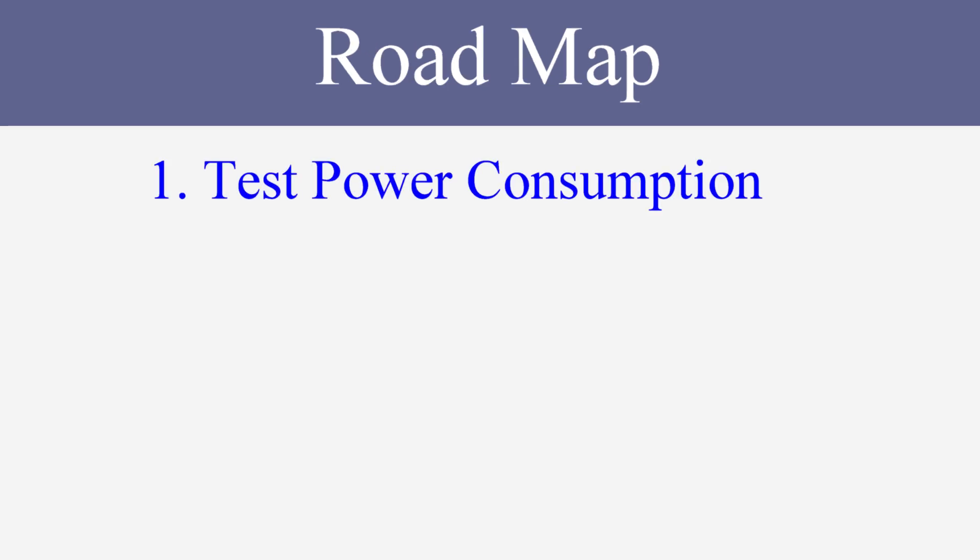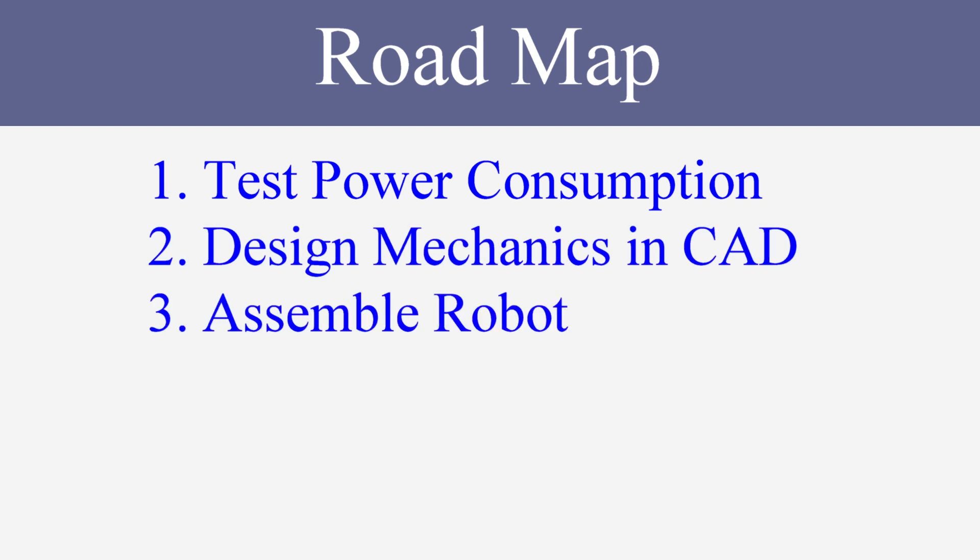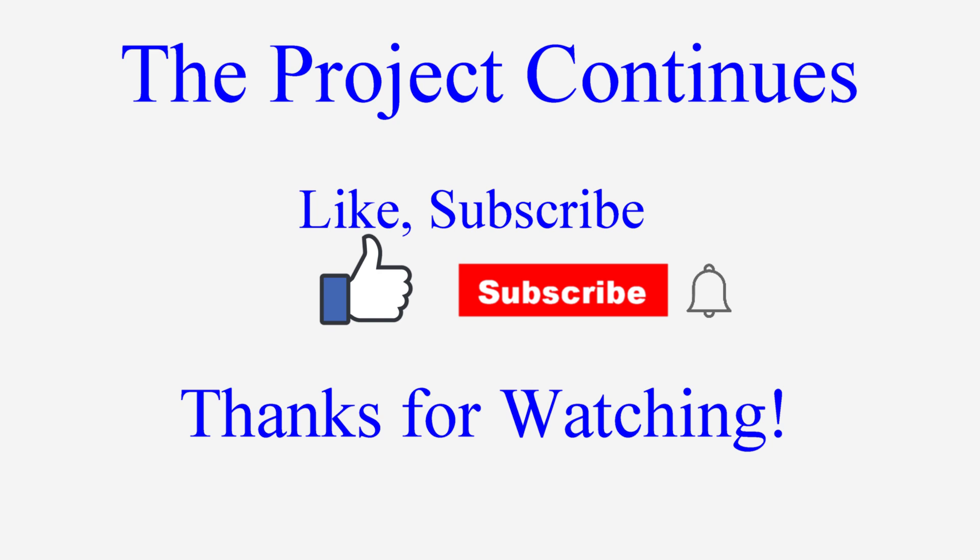Moving forward, the first thing I need to do is test power consumption, as that will determine what kind of batteries I need, which will affect the design of the chassis. Then I can start designing the mechanical structures in CAD. With that done I can 3D print all the parts and start the assembly. The only task left after that is to program it. If you think this project will be interesting, please be sure to give me a like, and if you want to see how this project evolves, be sure to subscribe and hit that notification bell.